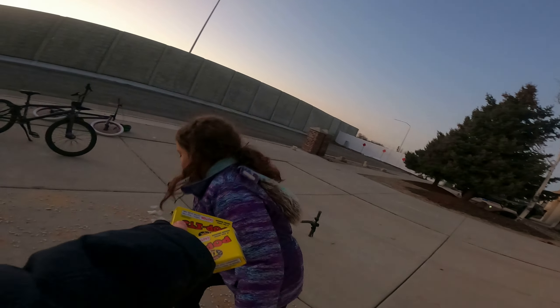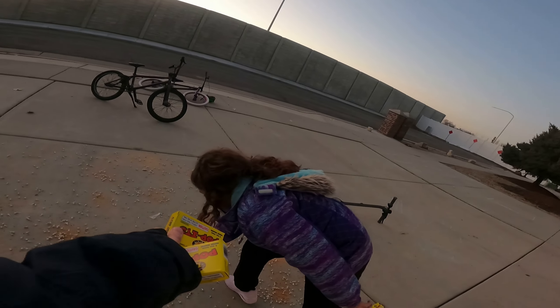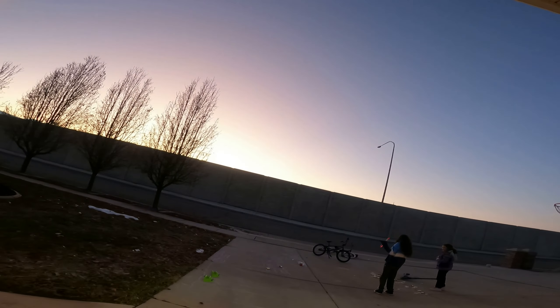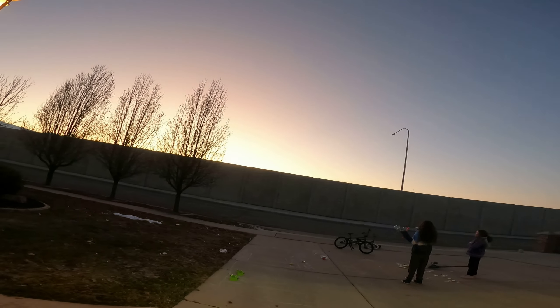Here is more poppets. This is insane work right now. Do you see that sunset? It's so pretty.